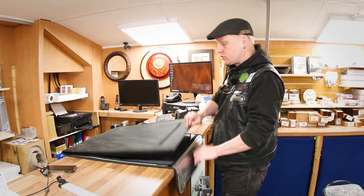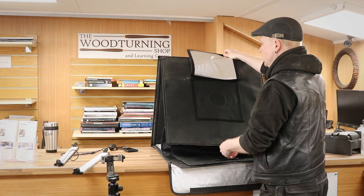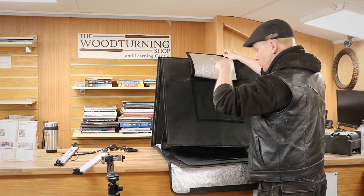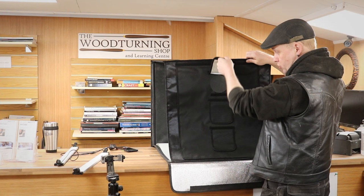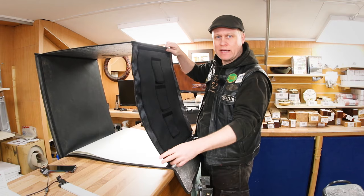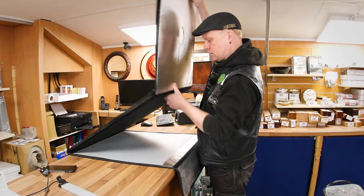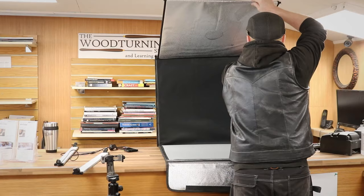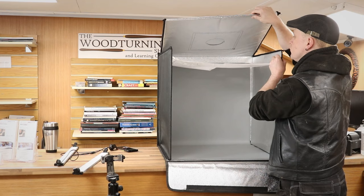Unfold the top and open it up. A really helpful thing with this is that the top panel has a hole in it so you can photograph straight down to the bottom of the light box. It also has three little holes on the side, which means you can drop the front if you're photographing something highly reflective, such as a lacquered piece. But most of the time I generally flip that over the top. There's the gray background already in place, and then we can just fold out the sides.